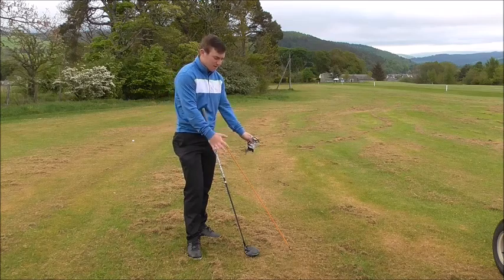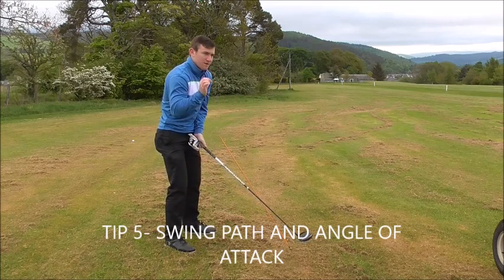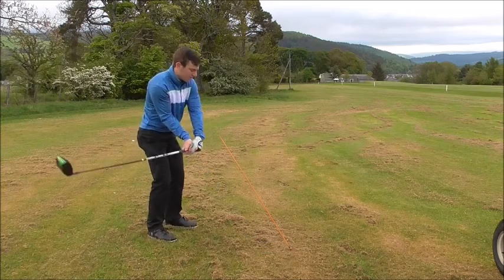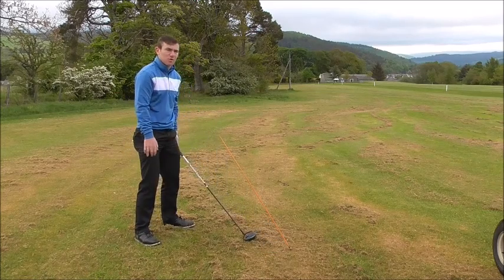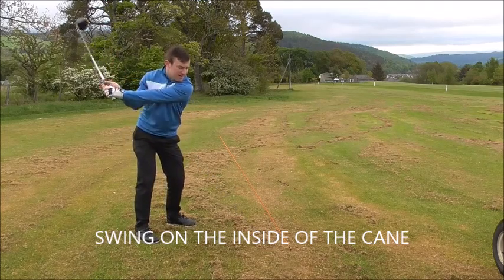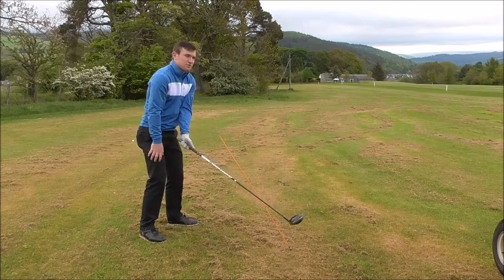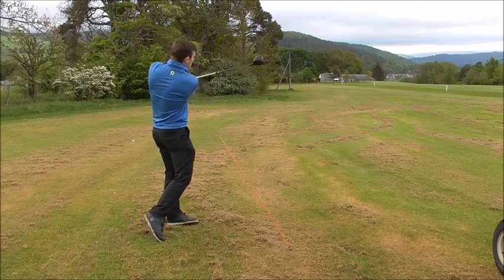Tip number five is angle of attack. We've set up a cane at a shallow angle in relation to the ground. The biggest fault with driver is becoming steep, which makes the club head move outside the body and cut across the ball. We need to keep the club a little bit lower through impact, then let it rise. We want the club to travel inside that cane on the way through, nice and low. Swing inside the body on the way back, hands go nice and low through, then travel higher — swinging more around the body to make the angle of attack shallower so we hit up on the golf ball.